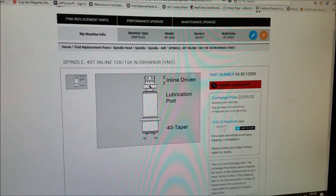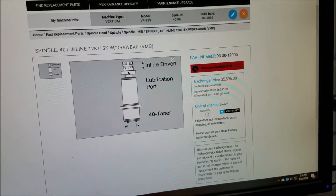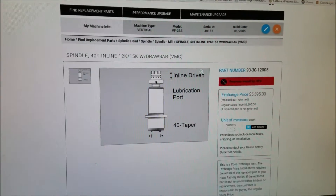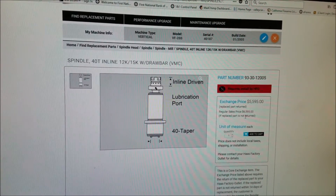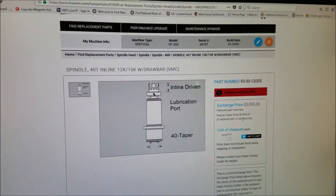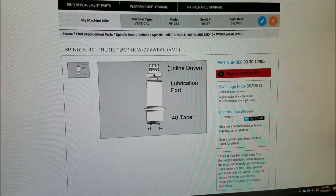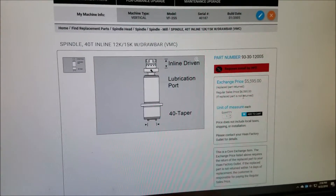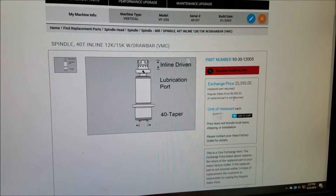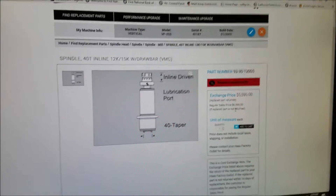I didn't have $7,000 to drop on a new spindle, plus my HFO to install it is three hours away from me, so they charge about $125 an hour just in drive time. Figure the math — $250, $375, $700 just for them to drive to me, and then a couple hours in installation. Every time they come to my shop it's easily a thousand dollars on average, sometimes $2,000 just because of their drive time.